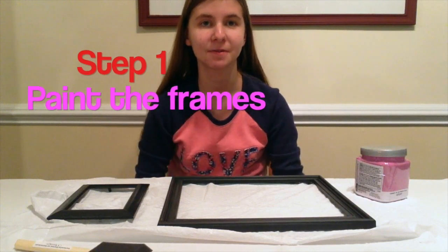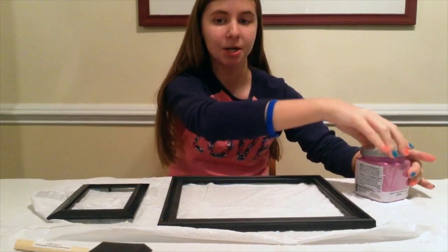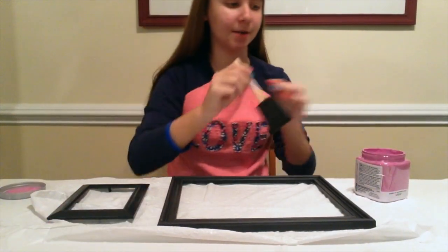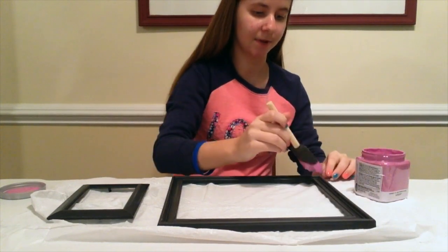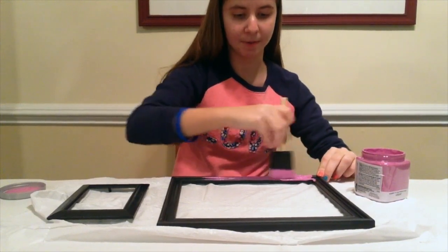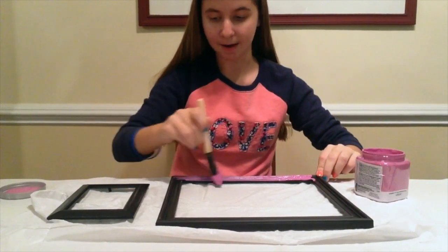Now I'm going to paint my picture frames that I got from the dollar store. I just put a trash bag on my surface so I don't get anything on it. I'm going to paint the frames because I think pink or this purple-pink is so much better than just a boring black color.